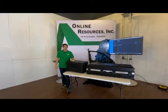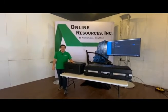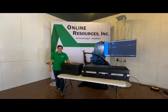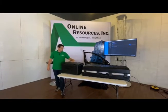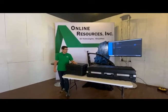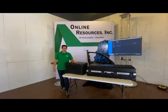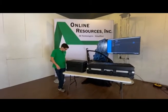I'm JD Schomburg with Online Resources and today we're going to do an open box of the new MetraScan Black Elite from Creaform. This is the new version of the MetraScan 750. We'll go ahead and look at the packaging, how it came, fast forward through the setup, and then I can give you a little more details on how that went, plus tips and tricks from setup and a quick demo.